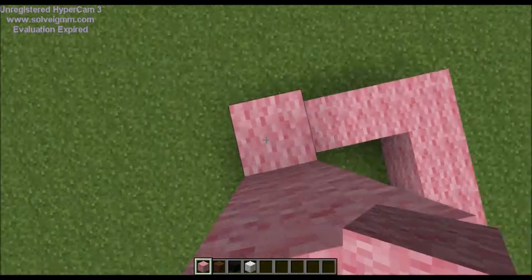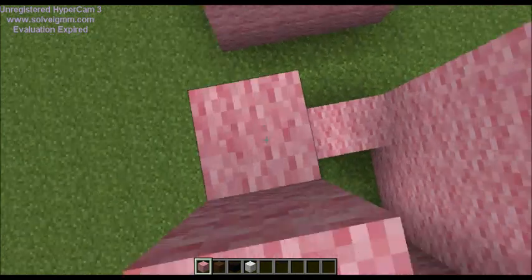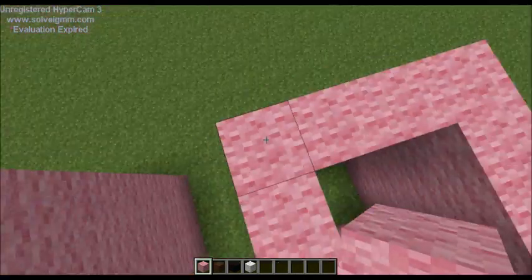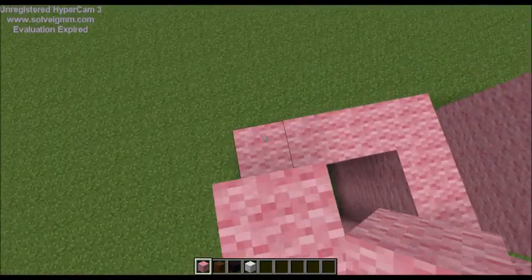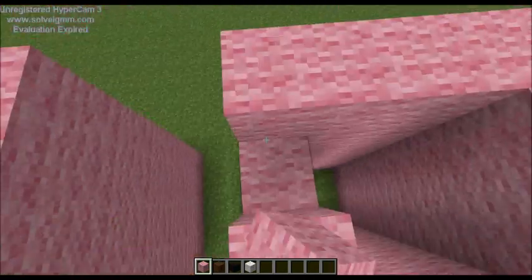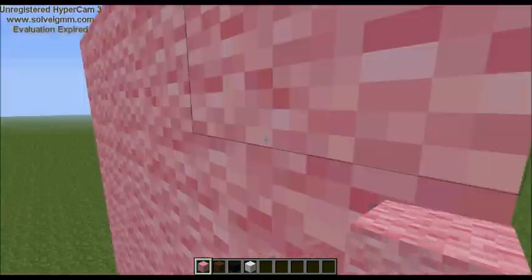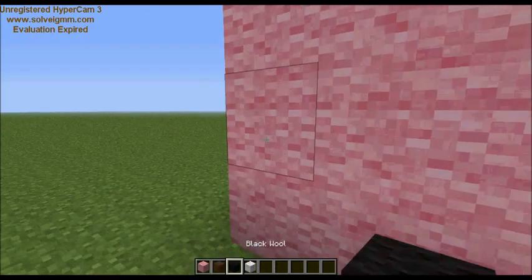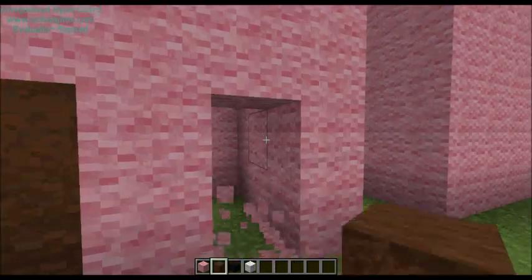If you like this build and you want me to do all the mobs, just let me know in the comments and I would surely do it for you. Next, you want to put the little toes in.